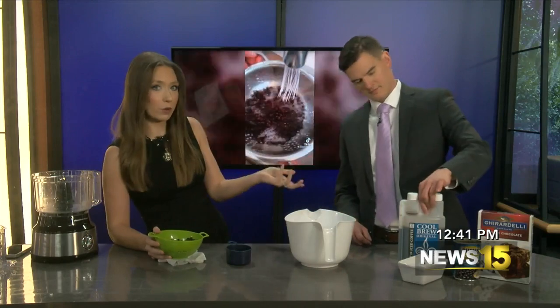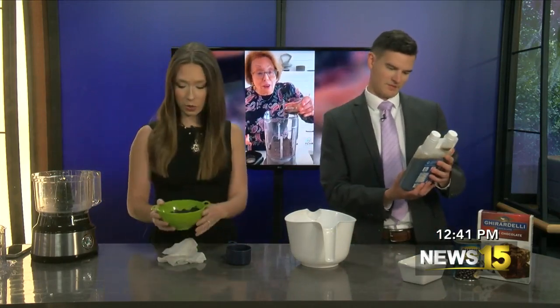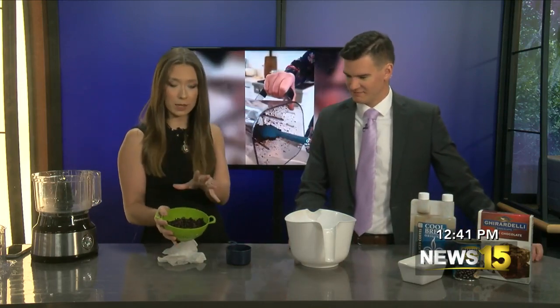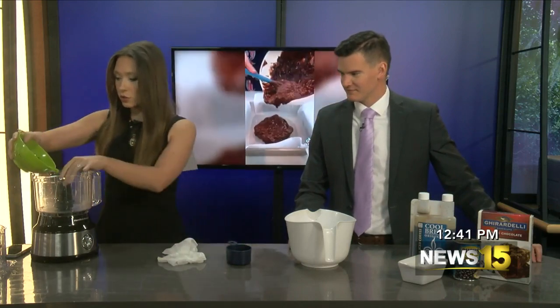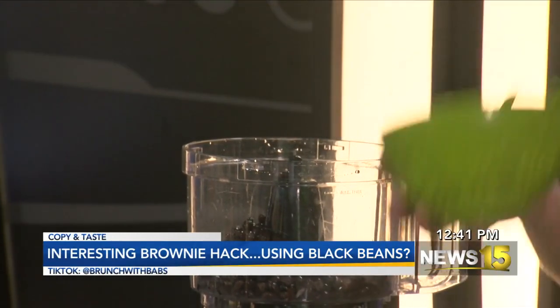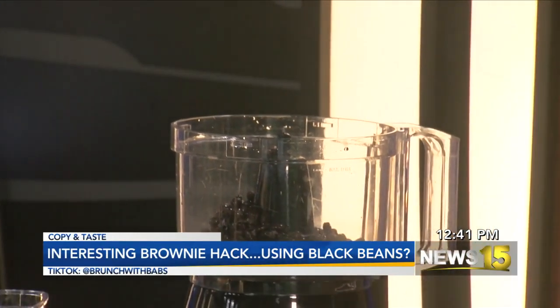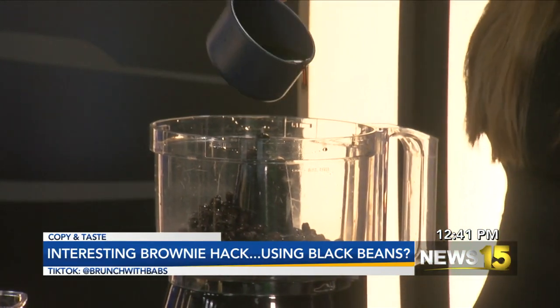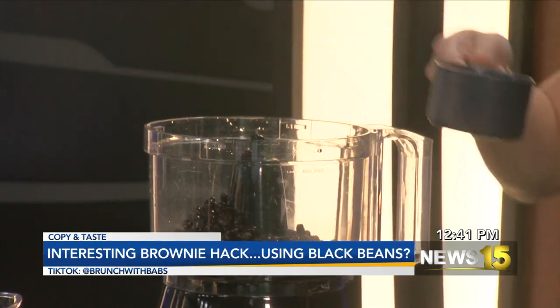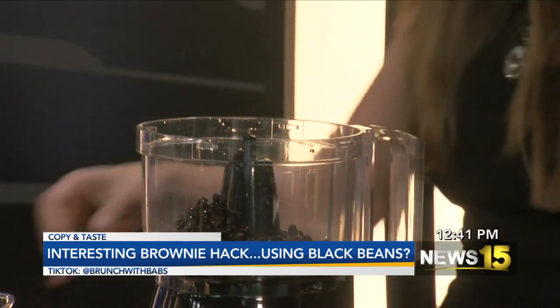So you need a can of beans, your favorite box brownie mix, and I picked this cold brew coffee. I don't know if it has to be cold brew or warm — I just grabbed something at the store. It's very cold still. It's been sitting out for a while. You basically have to strain the beans and rinse them, and then they're gonna go into — I think she used a blender.